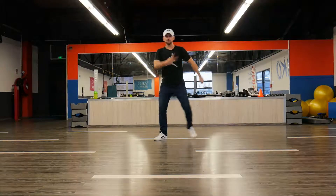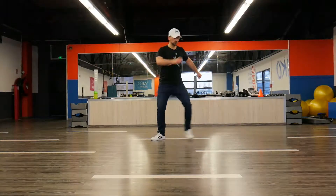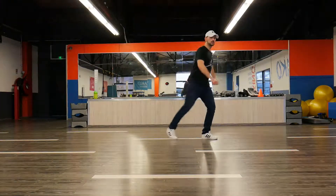Two stepped knees here and then two stepped knees here. Okay, and now I have an eight. One, two, three, four, five, six, seven, eight. One, two, three, four, seven. Great.